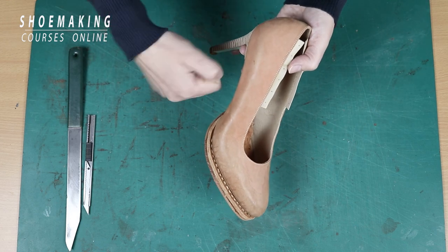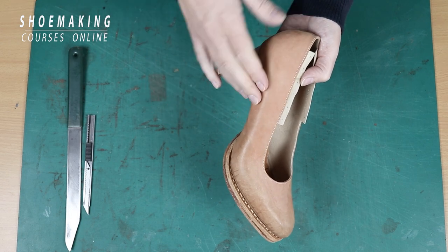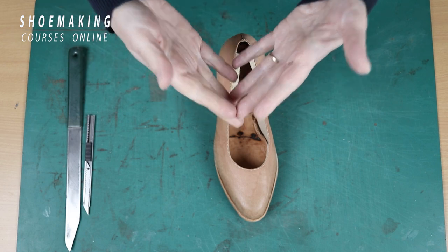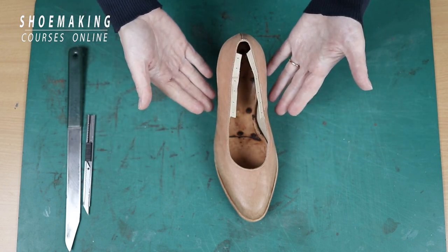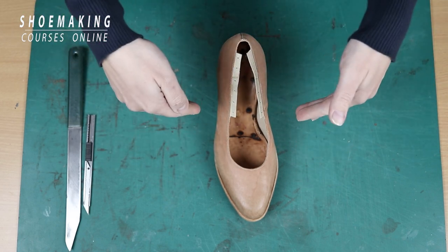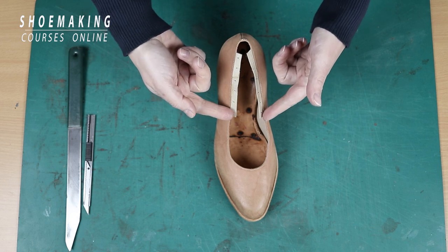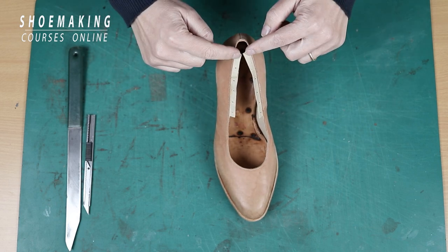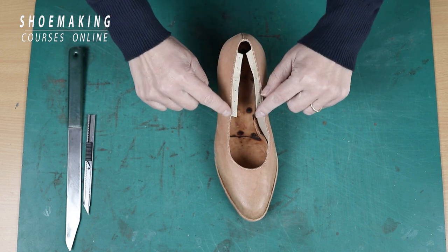We can pull our upper and lining together and we can pull it strong. We will be sure that our upper will not move away from the needed place because we keep our upper with the nails because of this lining allowance.